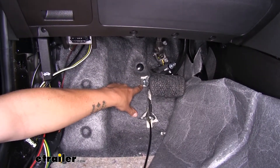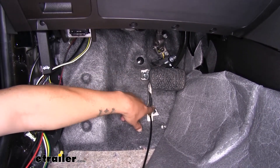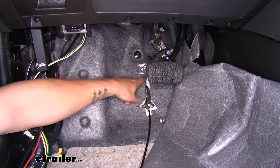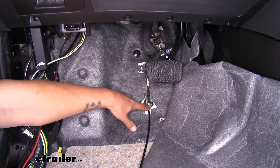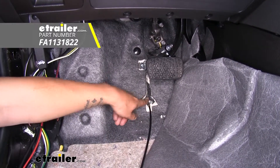Once you do have your pulley mounted up, you want to route the cable straight down. I cut a chunk out of the carpet and the insulation there so you don't have to worry about the cable rubbing — just a small channel. We anchored our cable directly to the floorboard here using some self-tapping screws.